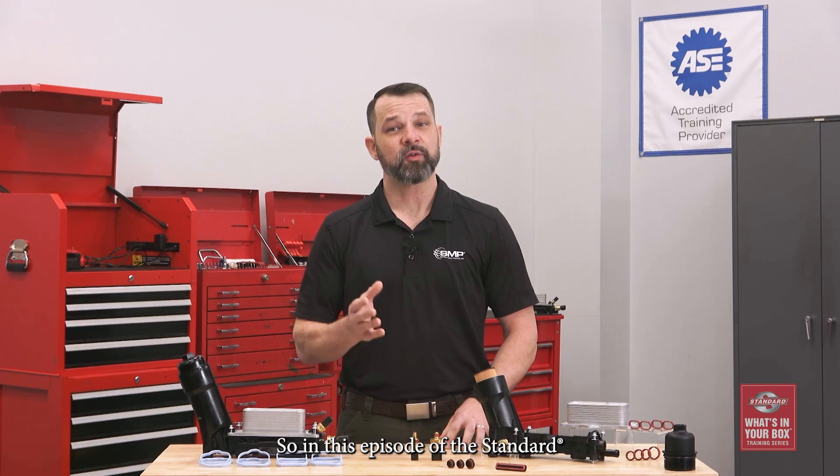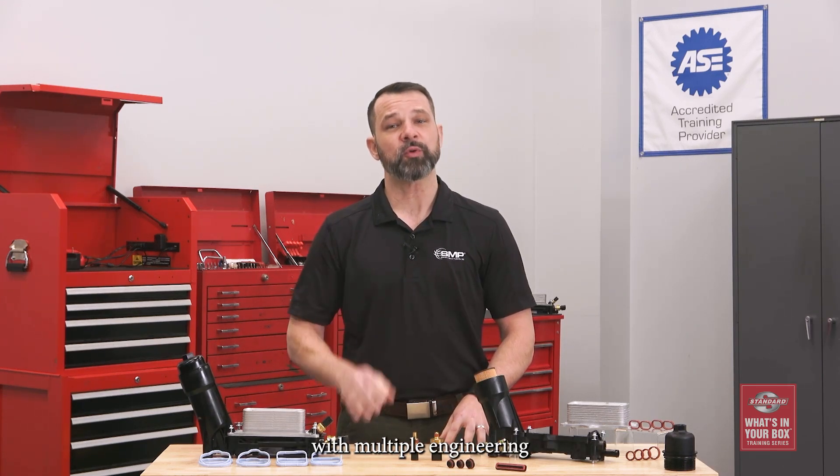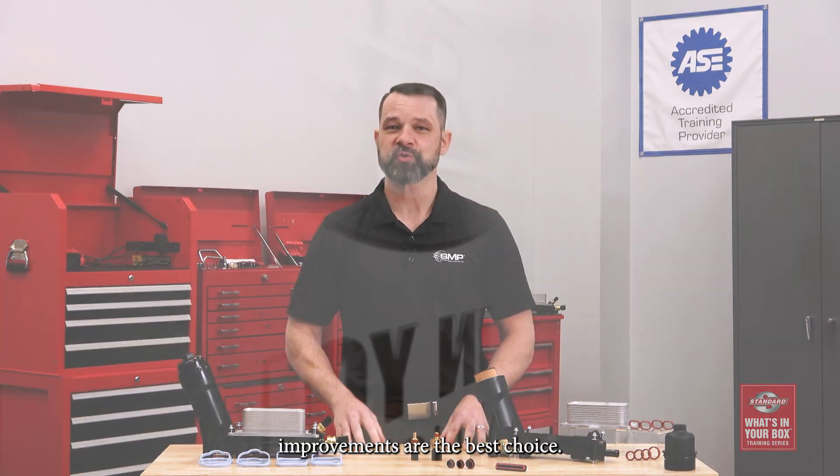Oil filter housings on the Pentastar V6 platforms are known for their high failure rates. So in this episode of the Standard 'What's in Your Box' training series, we're going to address why they fail and explain why Standard oil filter housing kits with multiple engineering improvements are the best choice.